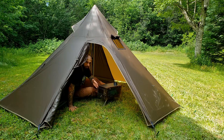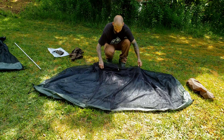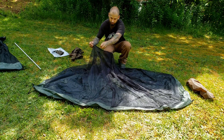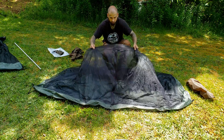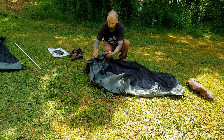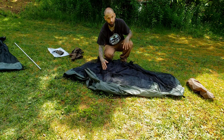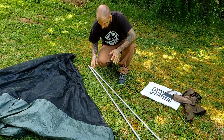A quick look at the old mesh inner laid out on the ground: right off the bat you can see it doesn't come to a point - these are the little toggles that hook onto the inside of the tent pitching. Whereas the new one comes to that pyramid point. There's no bathtub-style 3D floor on the old one, just a simple shock cord with a little hook that gives it its form factor. It works very well, it's just very different from the new one.